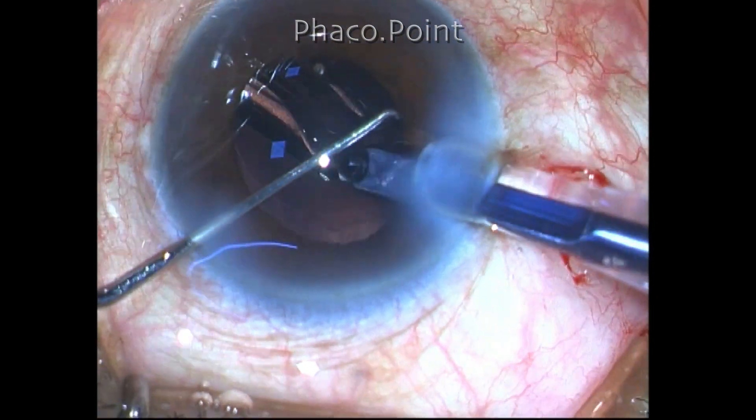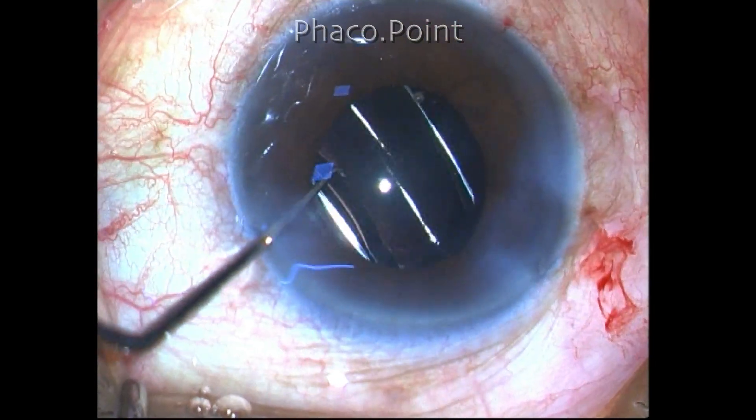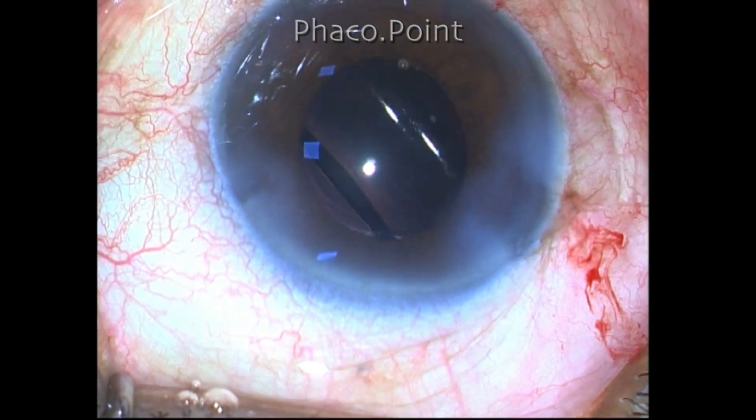This is a Tecnis one hydrophobic acrylic monofocal lens. I have no financial interest in the product.